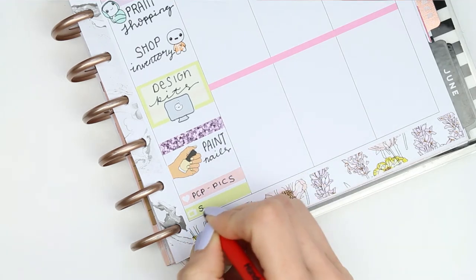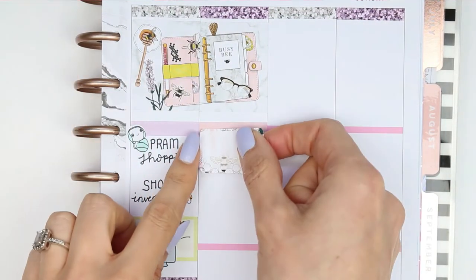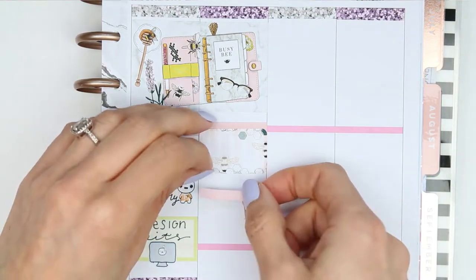I know it's super annoying when people say it's a secret project and can't say anything, but I can't just write something down on my planner and then have you guys asking what it is that I'm writing.